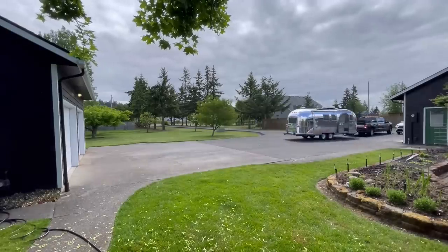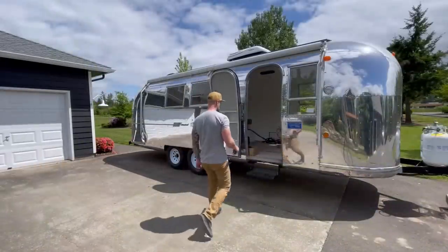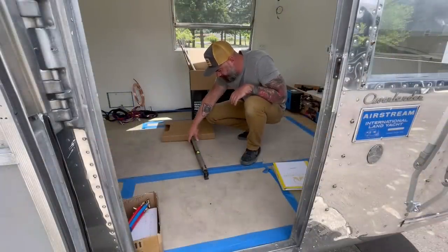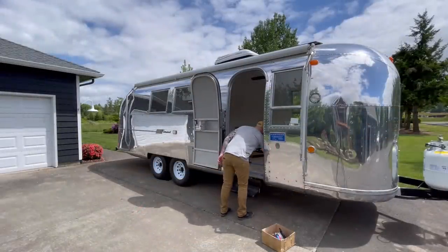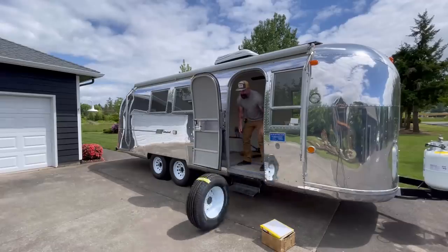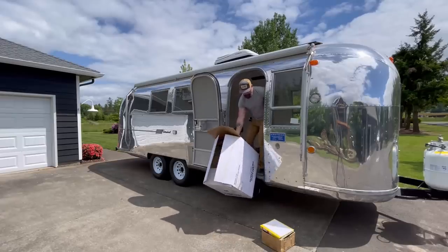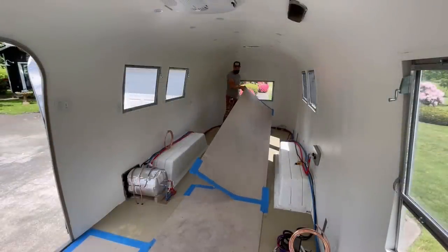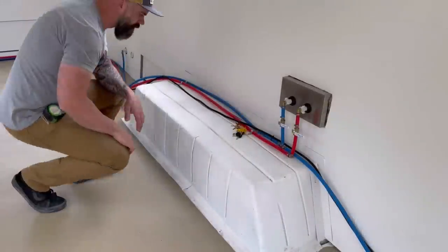My driveway is far from level, so before I started working inside the airstream I wanted to pick a place that was at least somewhat level. I moved the trailer over to our concrete pad and adjusted it until it was as level as I could get it, keeping in mind that the subfloor itself is a little wonky. Then I set to cleaning out the inside of the airstream of anything I didn't need in my way while I was building — spare tire, toilet. Here it is: my blank canvas of an airstream.